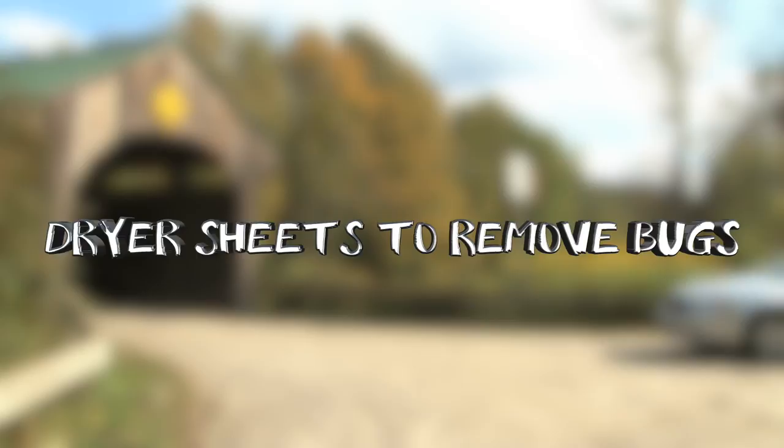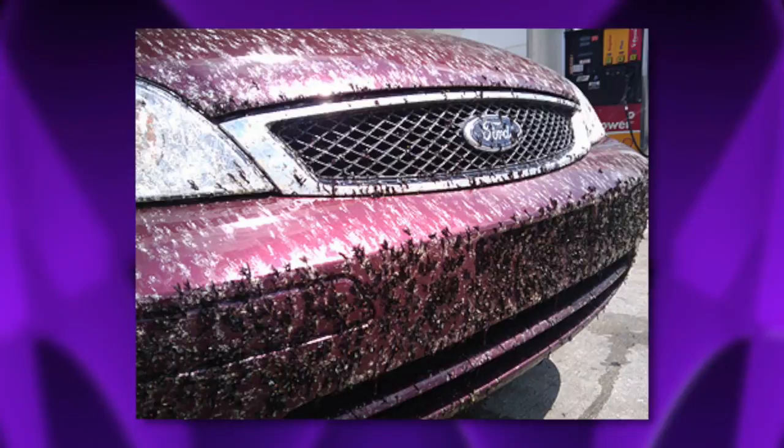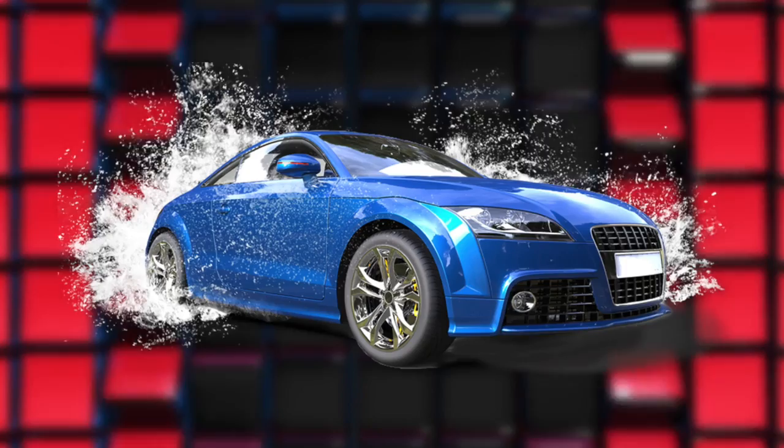#10: Dryer Sheets to Remove Bugs. Bugs will inevitably get squished on your windshield and in the grill of your car. This can drive you crazy if you're constantly staring at the spots while driving, and you'll also see little dots all over the exterior once you get out. A great way to remove bugs from your grill and windshield is with dryer sheets. Bugs can be hard to get off your car, so you'll definitely want to try this trick. First, wet your car. Then get a bucket of warm water and wet the dryer sheets in it. Lastly, wipe those little bugs away.